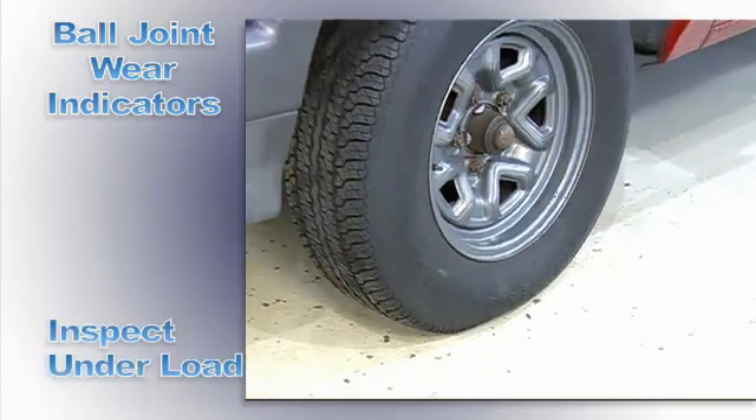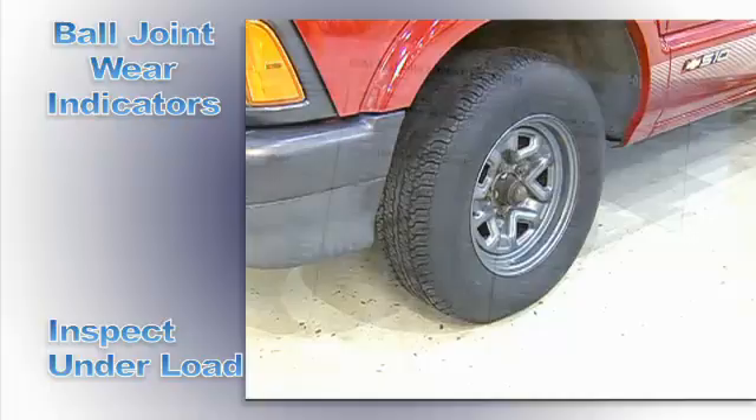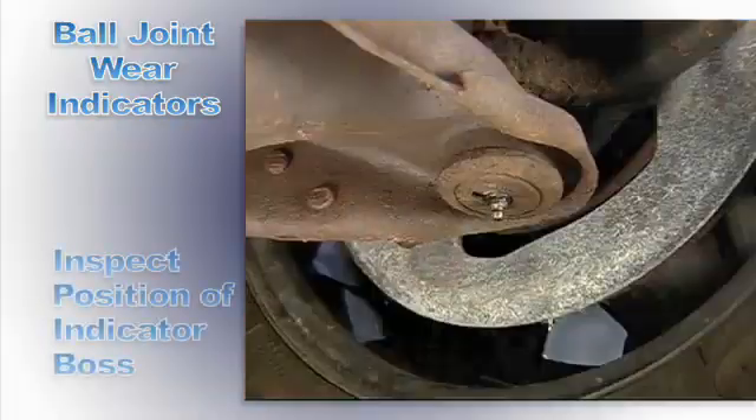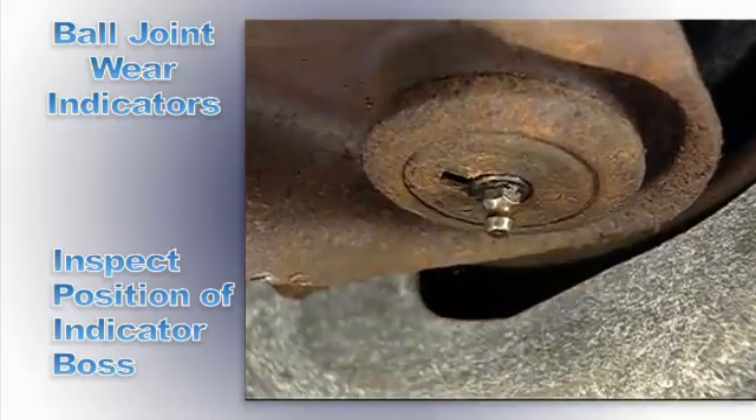Inspect wear indicator ball joints with the vehicle on the ground so force is applied to the ball joints, and refer to the proper specification chart. Do not look at the grease fitting — look at the part the grease fitting screws into.